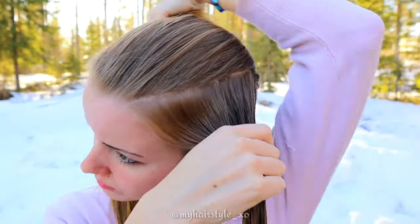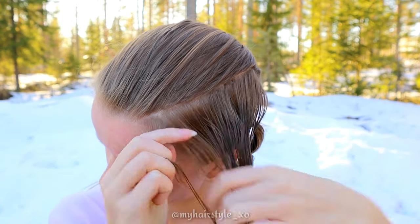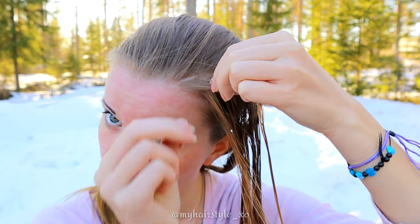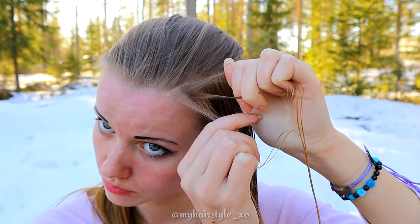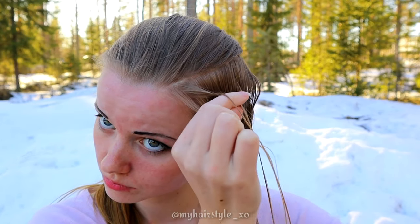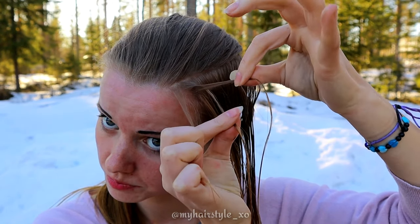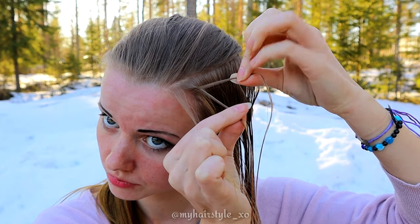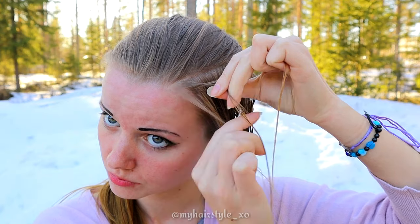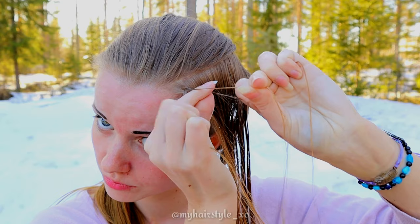Start by taking a tiny piece of hair from the front and separate the section into three equal pieces. Then start to braid a Dutch braid by bringing hair alternately under the middle one. The most important thing with cornrows is that you need to hold the strand you're moving with two fingers like this. The strand you're moving at the time must be super tight, otherwise the braid will be loose.